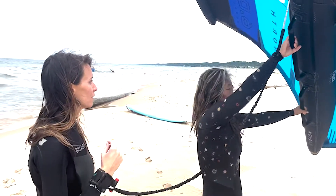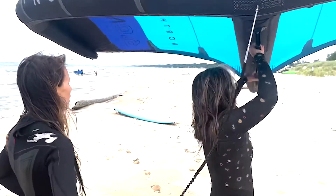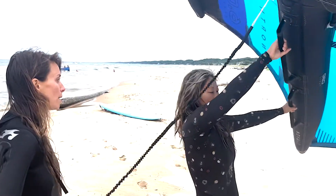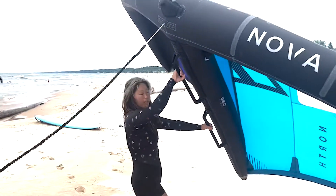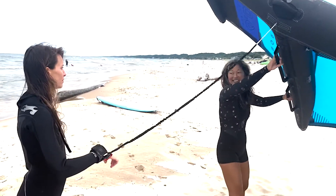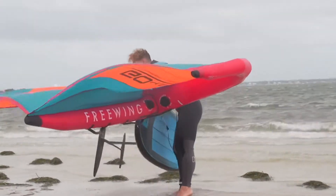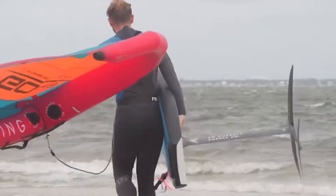Do these two things and you'll be in a much better place. When you're riding you'll still have to make adjustments — you'll be going, then suddenly overpowered, and you've got to sheet out a little to let the wing dump some wind, then almost immediately power the sail back up. But if you prepped yourself sailing back and forth on your knees and on the beach, you're going to be in a lot better place for this.